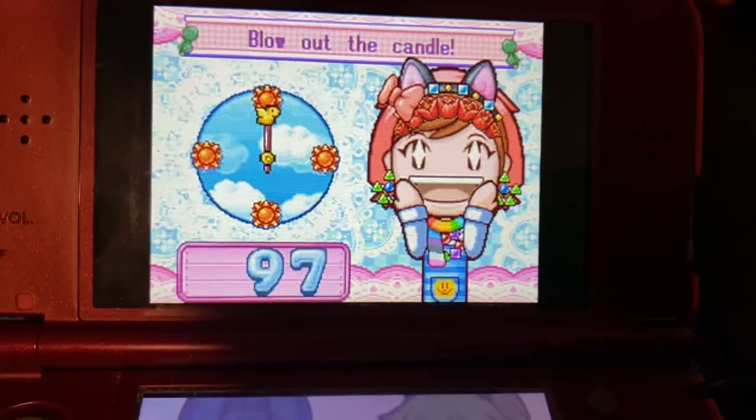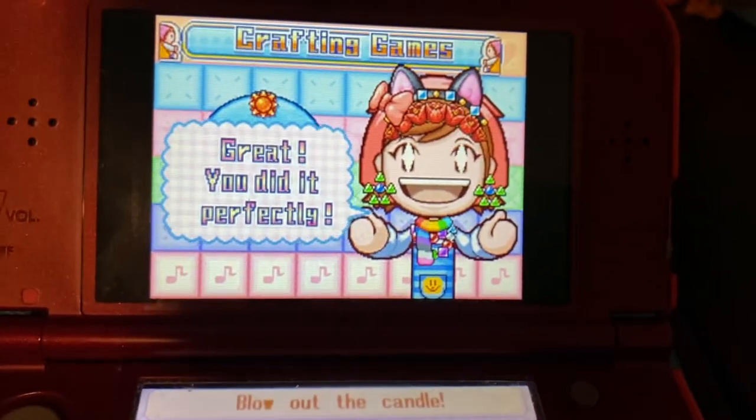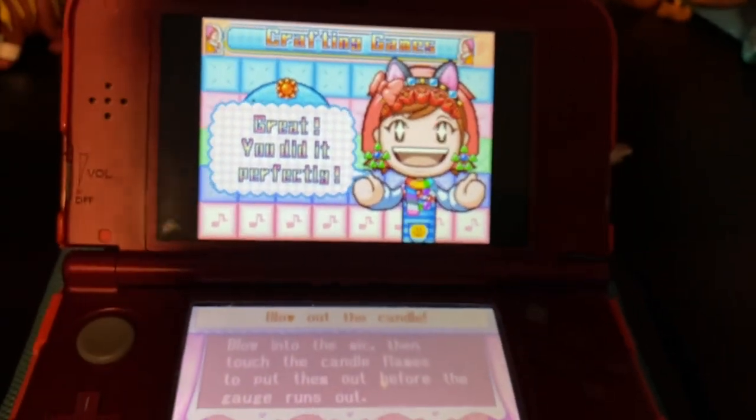It's focused! Mama's impressed! Alright! I did it! Amazing! Great! You did it perfectly! Okay, well, thank you guys for watching. Goodbye!